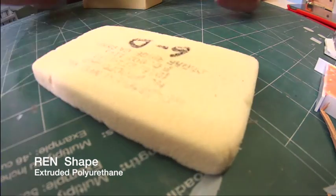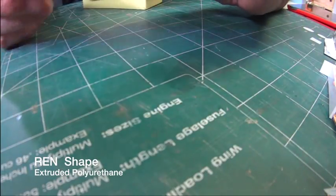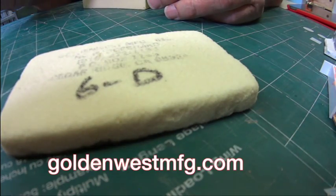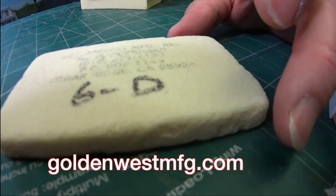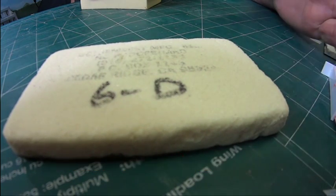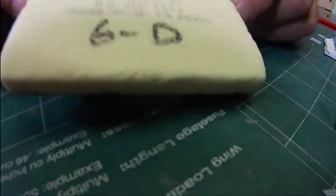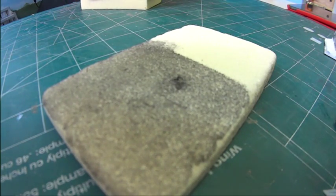These are cast urethanes and they come from various companies. This one comes from Golden West, which actually made a lot of model railroad products at one time. You can see here I have this one labeled 6D — the reason is because it is 6 pounds per square foot. I did a sample for you this morning — look how porous that is.